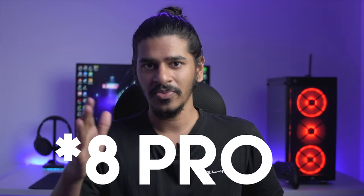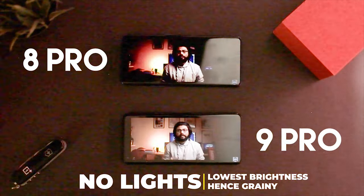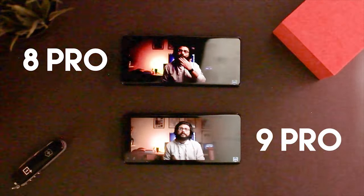Moving on to the display. The display size has reduced and the curves are way more subtle in the 9 Pro. Apart from that, the 8 Pro had a lot of media hype around display issues like black crush, green tint, and hole punch banding, which are completely absent on the 9 Pro — and that's great news. I was really surprised that the black crush I observed in multiple videos is not there at all. The variable refresh rate also contributes to the battery performance, which I'll revisit later. Overall, the display is a good step up and that's a thumbs up from me.